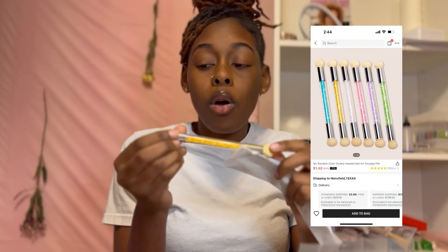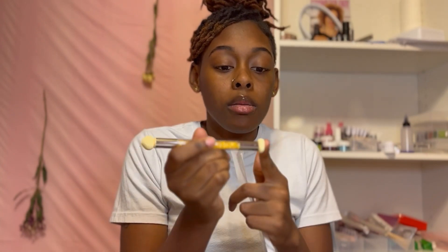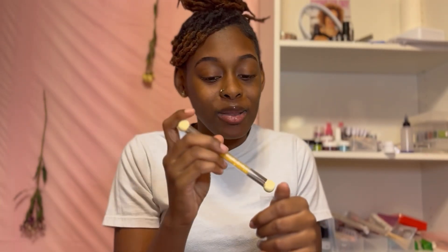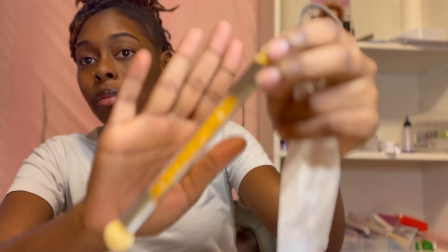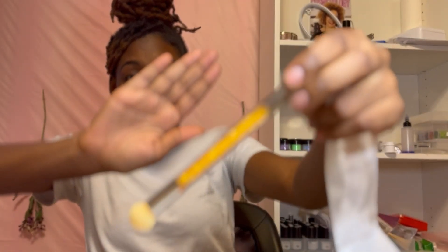I only use gel, so I don't want you to say you can't use gel - we got the gloves for you. I don't know how often I'm gonna use this ombre tool; I usually do my ombre with acrylic. But it's a little dab-dab-dab tool. I'm gonna put some examples of how to use it in the video - it's really cute.